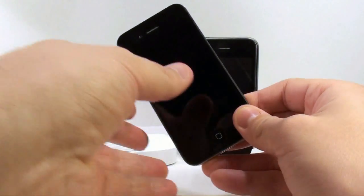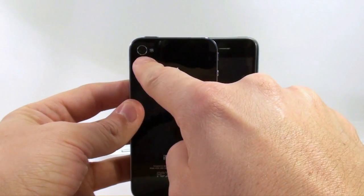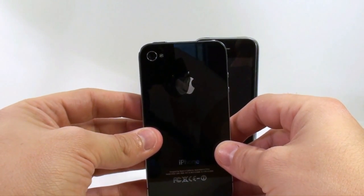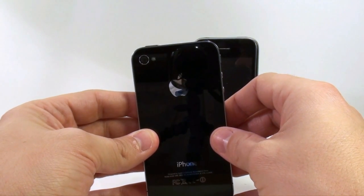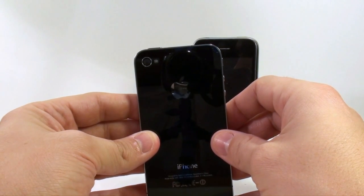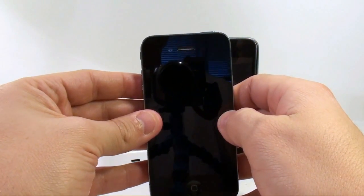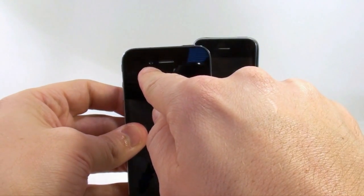One really cool feature is on the back: the camera and an LED light. The iPhone 4 camera shoots gorgeous five-megapixel photos and stunning HD video. With its advanced backside illumination sensor it captures beautiful images even in low-light settings. The built-in LED flash works as a flash for photos and can stay on as a continuous light when shooting video. On the front there's also a built-in camera, perfect for FaceTime calls and self-portraits.